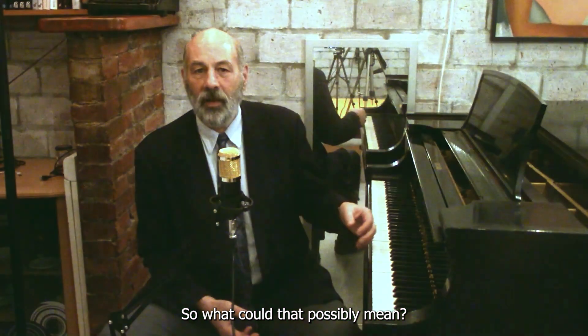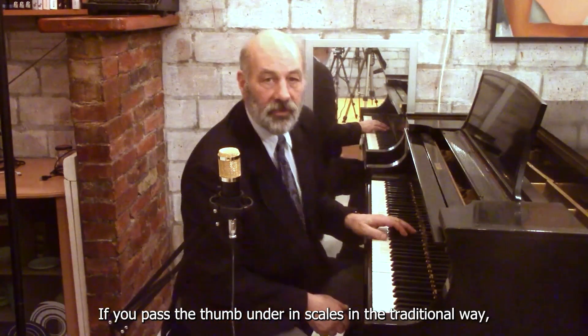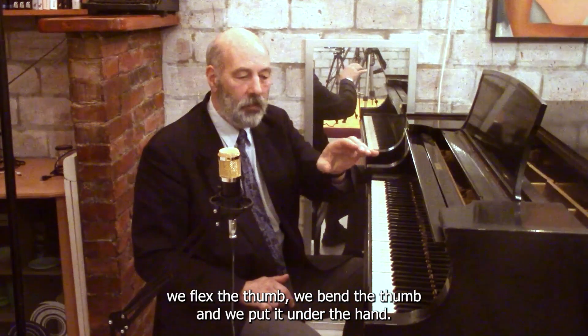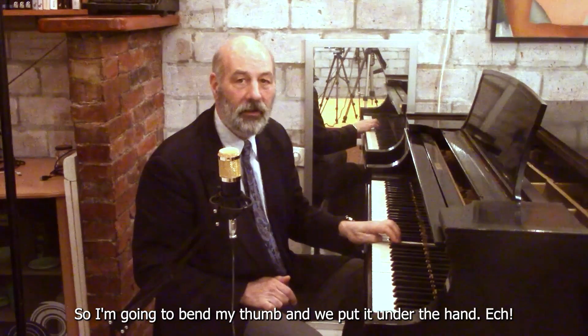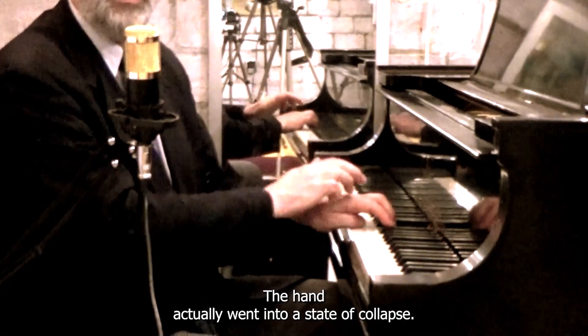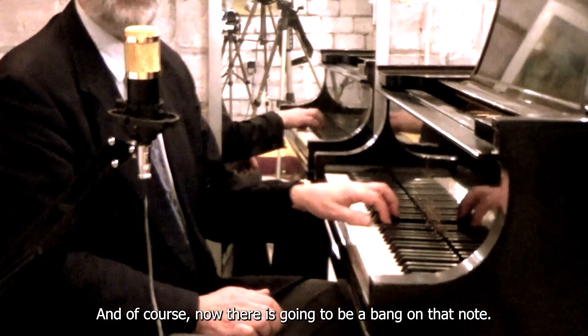So what could that possibly mean? If you pass the thumb under in scales in the traditional way, we flex the thumb, we bend the thumb, and we put it under the hand. So I'm gonna bend my thumb and put it under the hand. The thumb pulled everything down, the hand actually went into a state of collapse, and of course now there's gonna be a bang on that note.